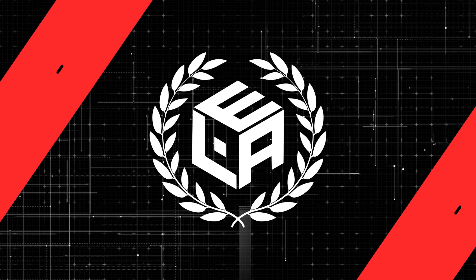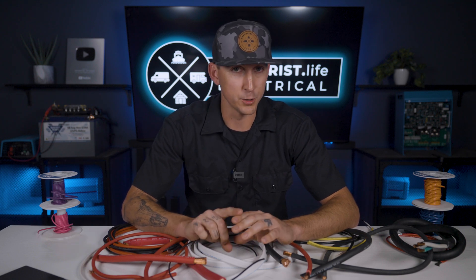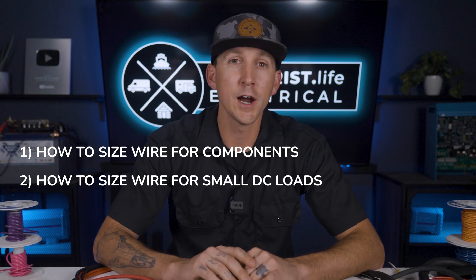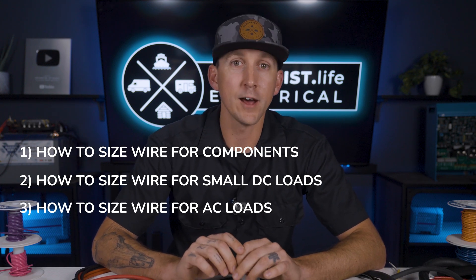Before we get started, I put some important information about this academy, some additional resources, and some prerequisite information related to this video down in the pinned comment below, so be sure to scroll down and check it out. For this video, I'm breaking down my process for choosing wire sizes into three categories: how to size wires for components, how to size wires for small DC loads like lights and fans, and how to size wires for 120 volt outlets.